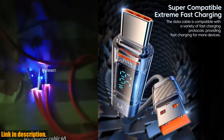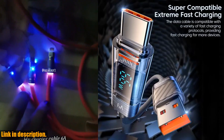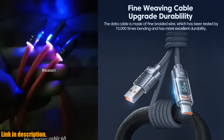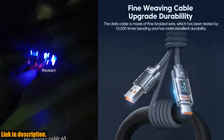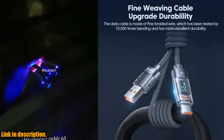Let me tell you why you need to get your hands on this cable. First off, it's all about speed. With 66W fast charging, you can say goodbye to long hours of waiting for your device to juice up. Whether you're on the go or at home, this cable will make sure your device is ready to go in no time. Plus, with the USB-A to USB-C wire, you can count on fast data transmission as well.